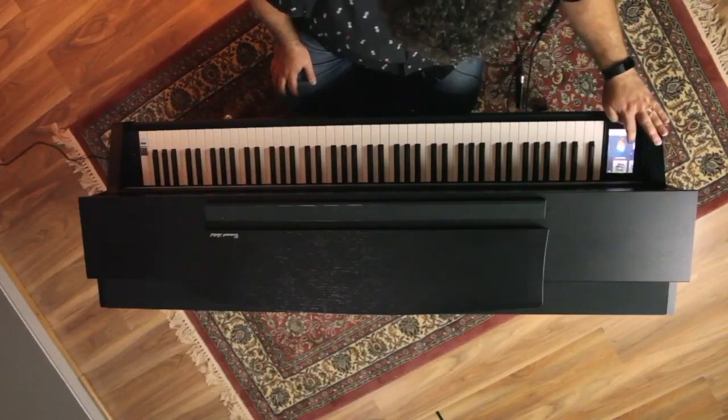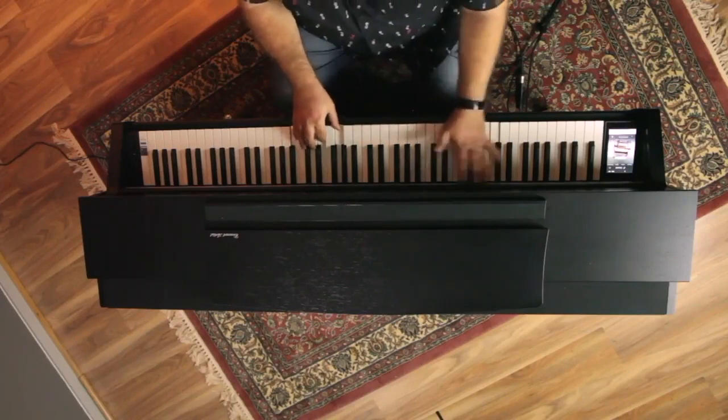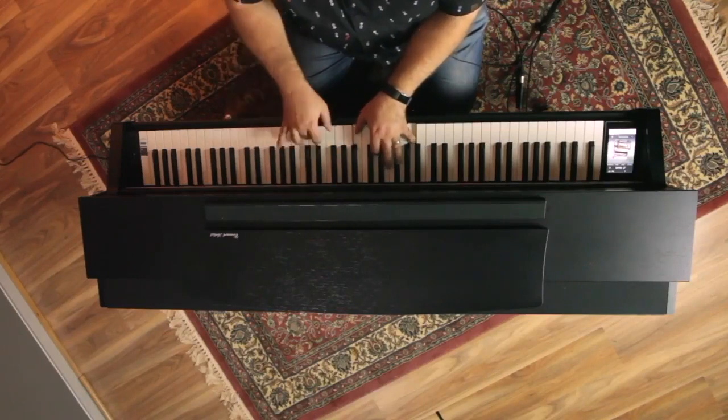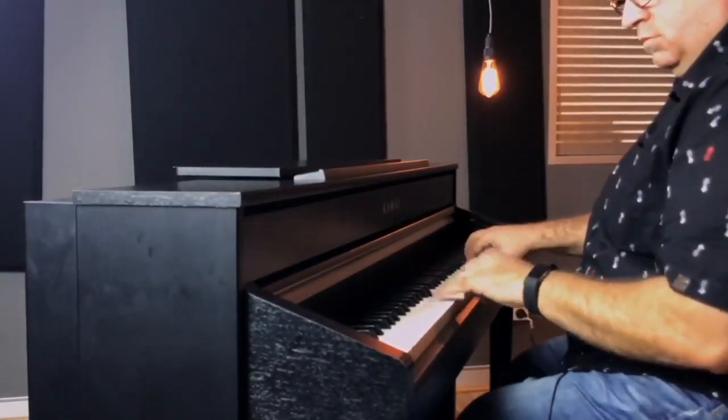Those classical organ sounds are really, really good — if you need them, they're of the utmost quality. To have those sounds incorporated with stellar piano sounds and really good electric piano sounds is awesome. They've also put in jazz organ as well. A cool thing — on other Kawai digital pianos too — the left pedal of the piano will bring in the Leslie effect on the jazz style organ. There's also a blues organ, and a few of those as well.